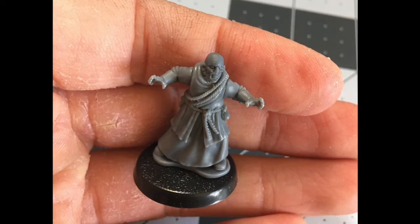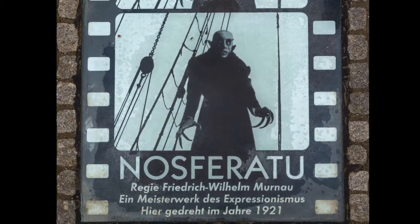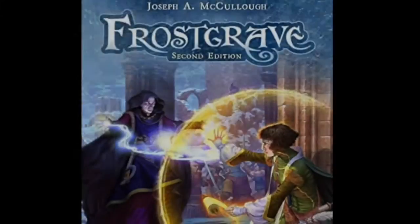Hello there my friends. In this video, we're making a scary looking Nosferatu style vampire for your games. I've already used him in Frostgrave and the Silver Bayonet, and have plans for him in Mordheim, D&D, and more.